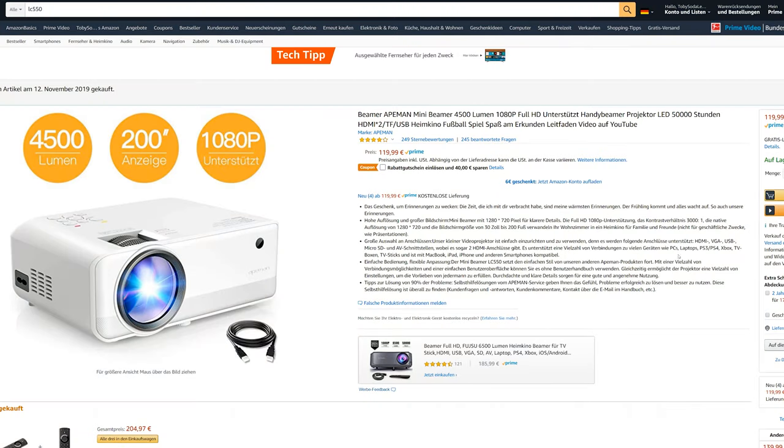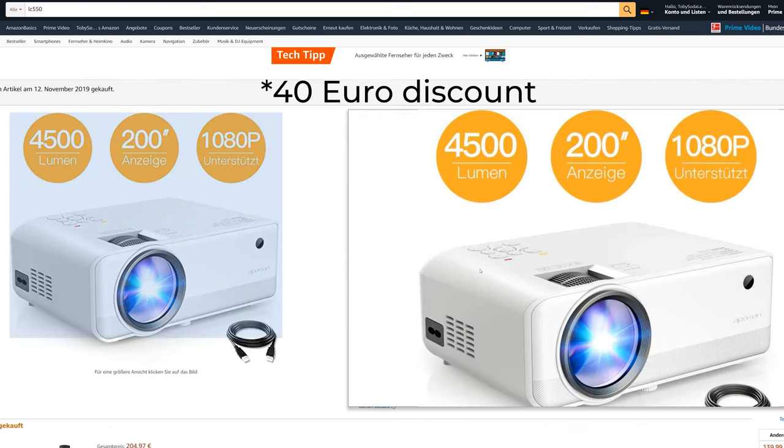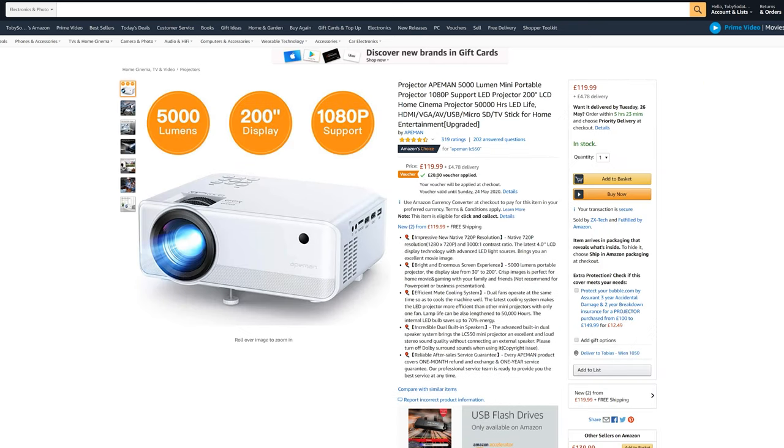The price seems to change a lot, especially because there always seems to be some kind of discount on this device. At the time of recording there was a 50€ discount coupon available on Amazon Germany, and on Amazon UK the price was also reduced by about 20 pounds. Just take a look for yourself — you will find the links in the video description.